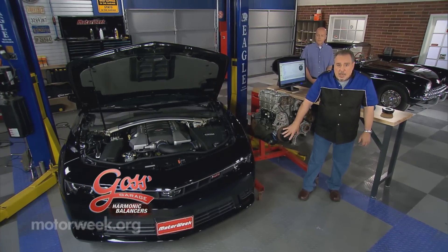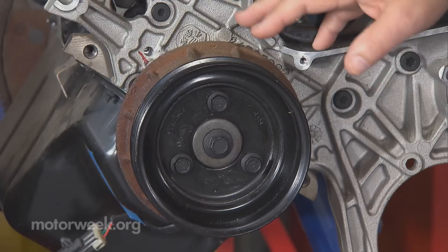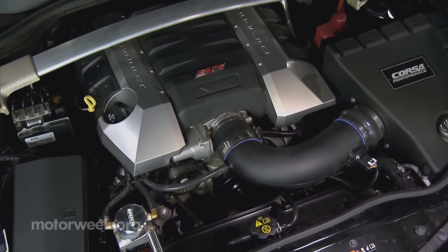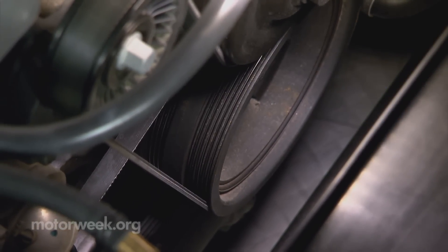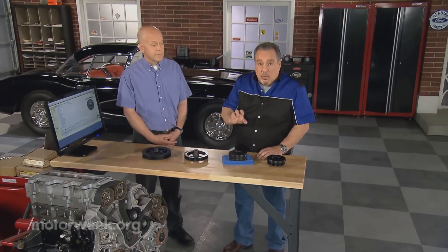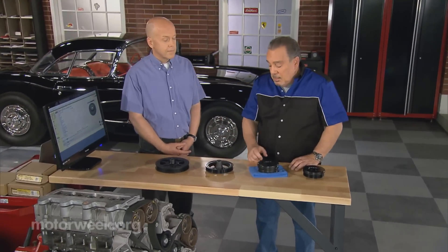On the front of an engine, down on the end of the crankshaft at the very bottom of the engine is a pulley. Now those pulleys may be single purpose and simply drive the belt for the accessories and so on, or they may be dual purpose and not only drive the belt, but also dampen vibrations from the engine.